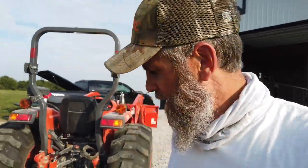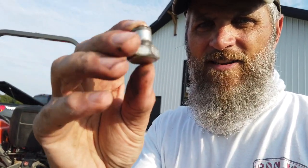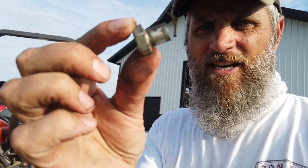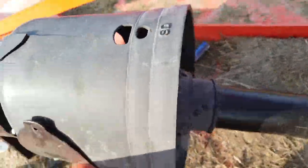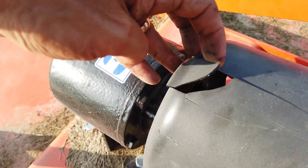I busted a shear pin on my brush hog — hit a dirt mound or something. Here's the busted part that came out. I've got to figure out how to replace it. That's what these things are for, so you don't bust anything worse — you break the shear pin instead.